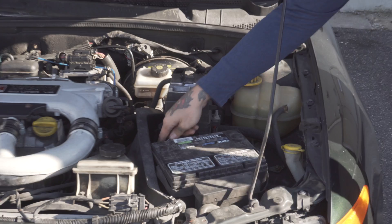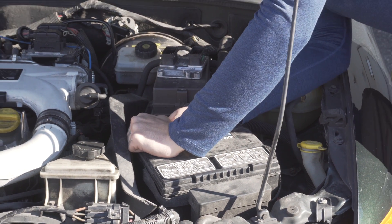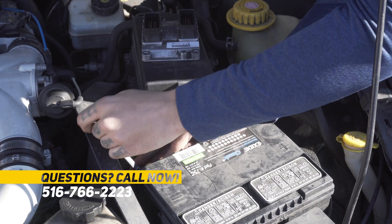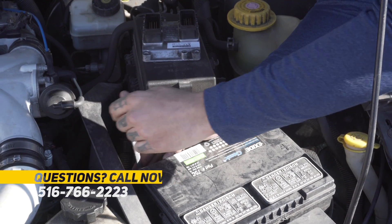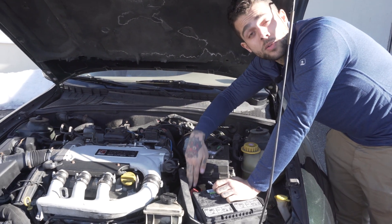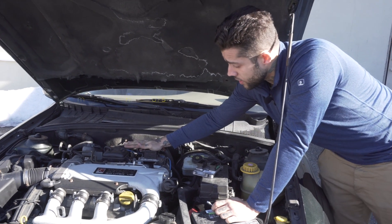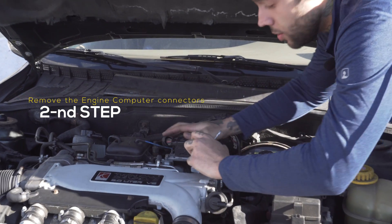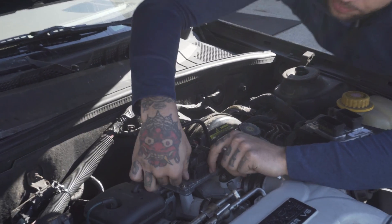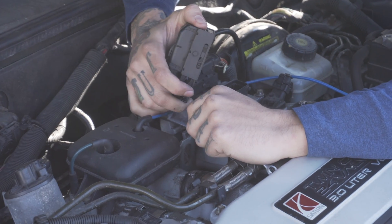We'll start off by doing that and once we have that removed we will go on to the engine computer. Once our negative terminal has been removed and safely secured away from the post — so that you don't risk it touching again and completing the circuit — the next step will be to remove these connectors, which you can simply do by pushing on these tabs right here. That will push the back piece out and then allow you to pull it the rest of the way and the connector pops off.